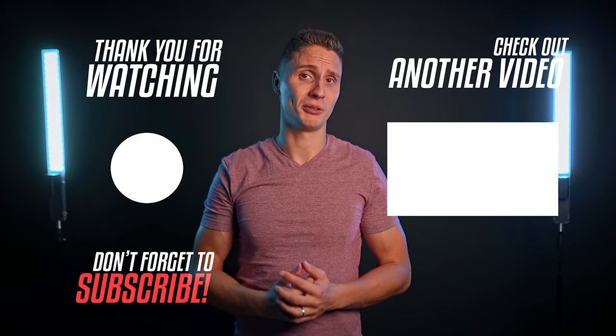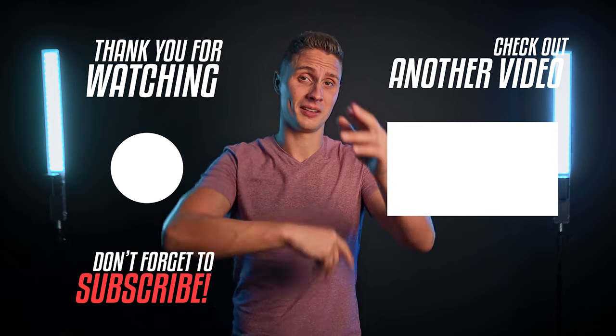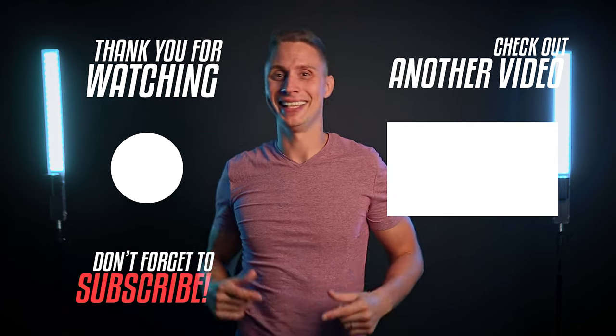Thank you for staying with me till the end of this video. Hope you enjoyed the review. If you own a Crane 3S, comment below about your experience with the gimbal — we'd love to hear it. Subscribe if you haven't already, and I'll see you in the next video.